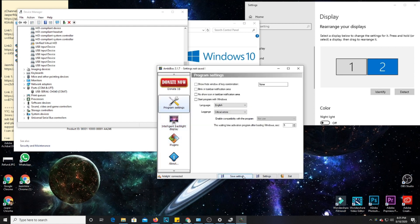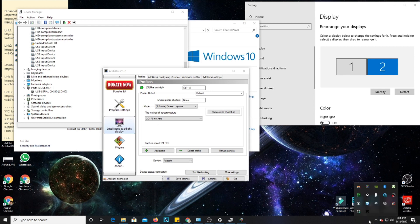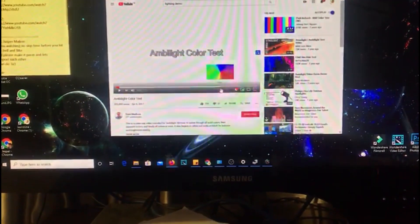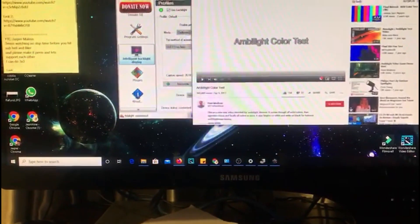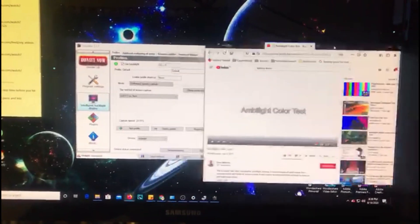Once it's done, save the settings. Now let me try to play something on the TV. I'll switch to my mobile phone camera. I'm using YouTube to test this lighting. From here, I'll drag the video to my TV screen and maximize it. Let's see how it goes — let me try to play this.